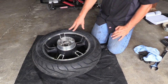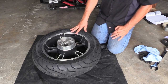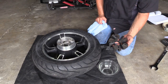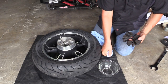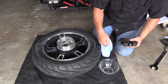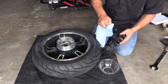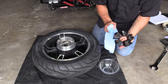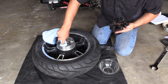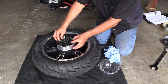We had our new Michelin Commander 2 tire mounted and balanced at Get Lowered Cycles, and now we're ready to reinstall it on the bike. When you take your tire in, you'll likely take the isolator out. To reinstall it, mix a small bowl of 50% water and 50% isopropyl alcohol — that's the lubricant specified by the service manual — and wipe it around the edges, then put your isolator back in.